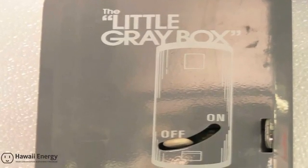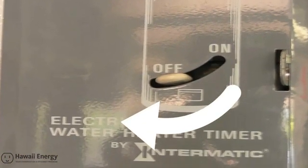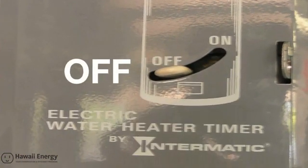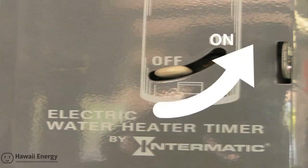Seen from the outside, the little gray box has an off and on lever. Like many homeowners keen on saving energy and money, you can set this lever to the off position to be sure your system will never use electricity to heat water. If a time comes when electric backup is needed — perhaps during a few days of heavy rain or hosting some out-of-town guests — you can always turn the switch on.